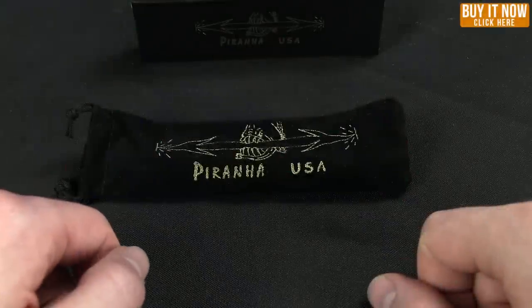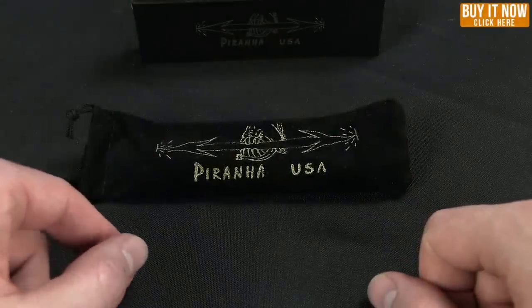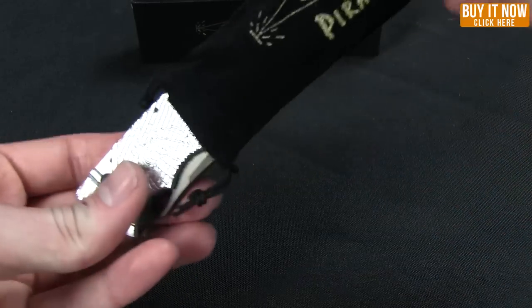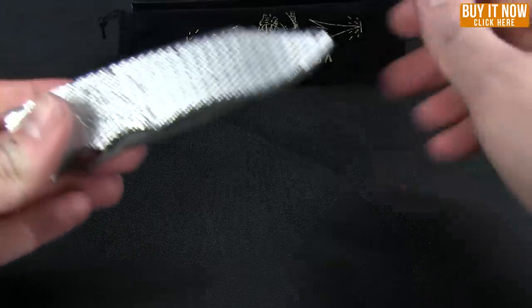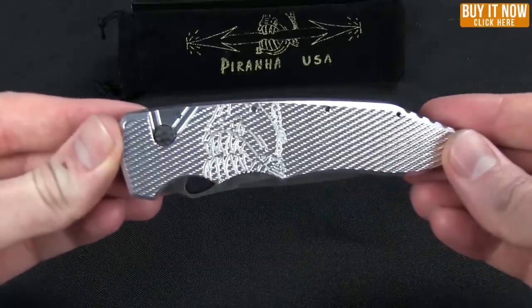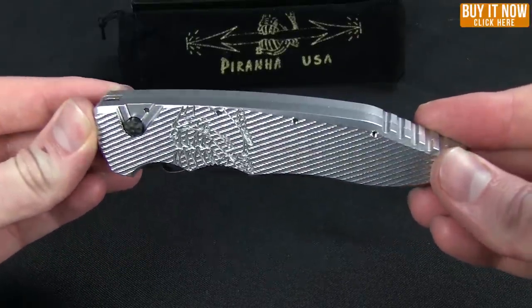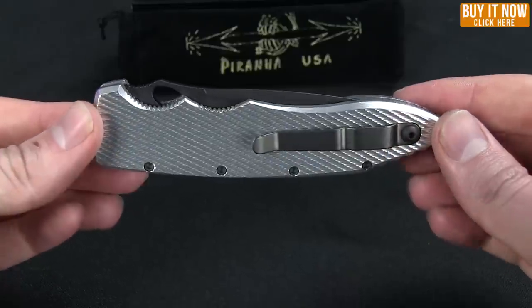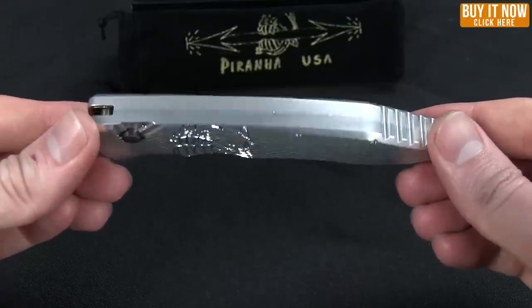Hello everybody, this is Mark from Blade HQ bringing you another overview. Today I want to show you the Predator from Piranha Knives. Now if you're not familiar with Piranha Knives, they are out of Twin Falls, Idaho — so all USA made knives.